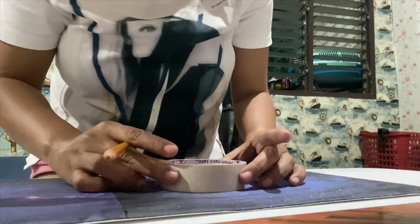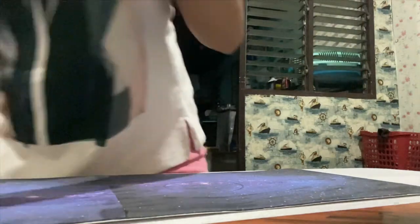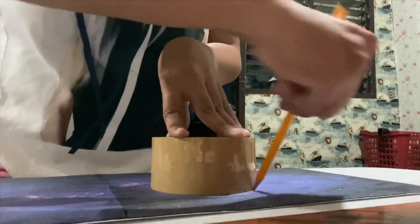Then, we'll place three circles of different sizes onto our galaxy, and then we'll cut them out.